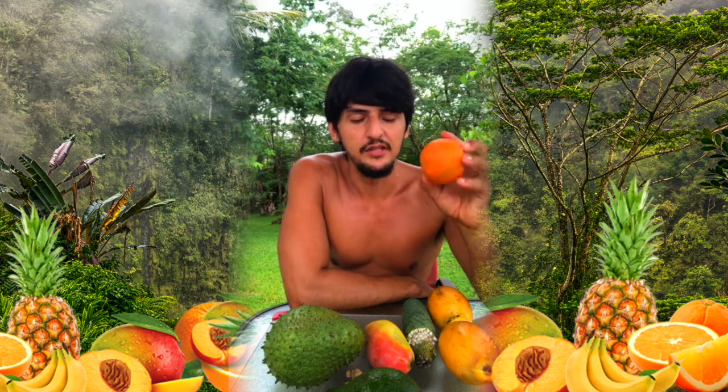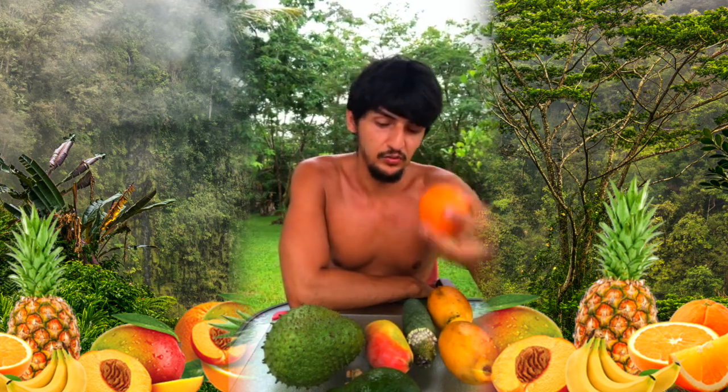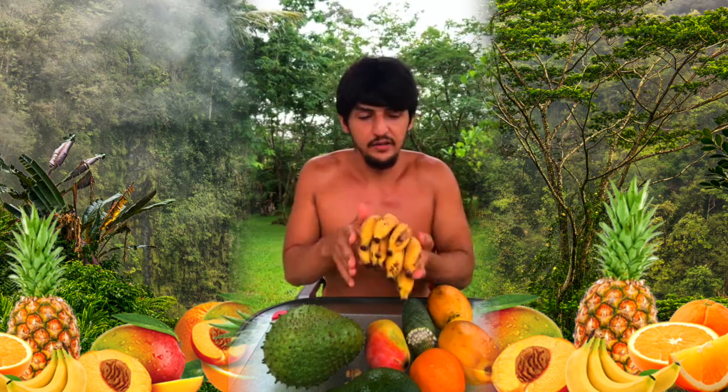I haven't actually eaten the orange yet — I just harvested it. It's not really orange season right now, so this is kind of a residual from the last season that just fell off the tree. I don't think it'll be too telling of what that tree produces, but I'd like to taste fresh fruit from it when the season comes.